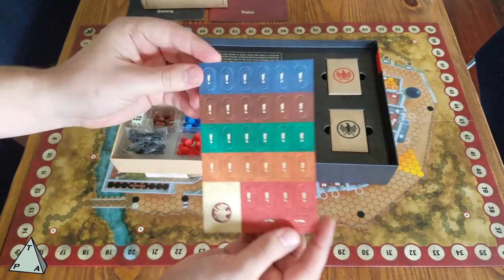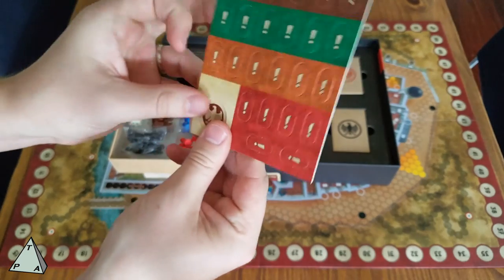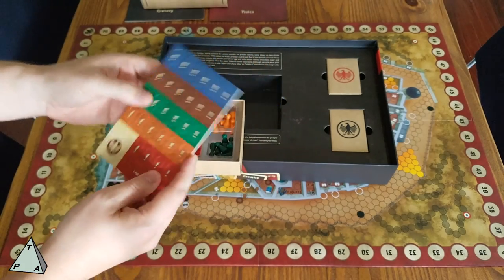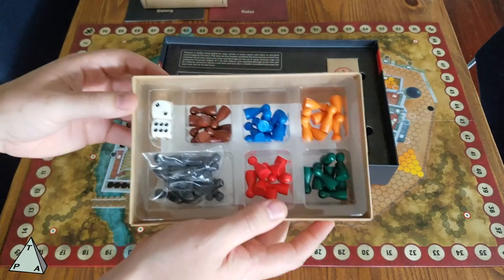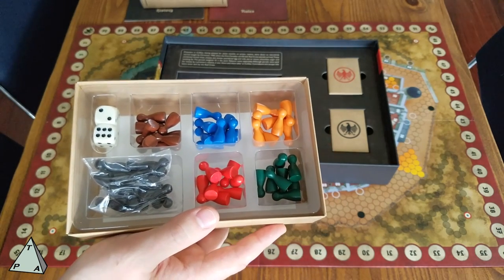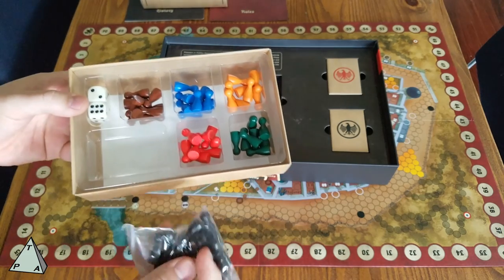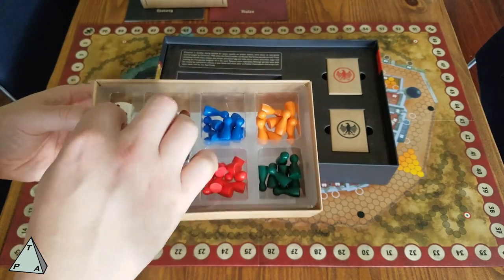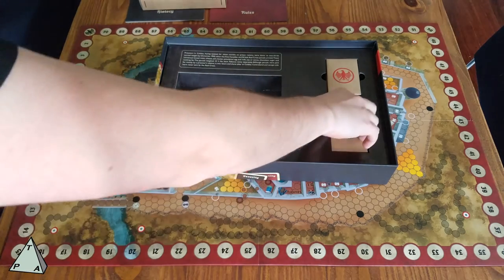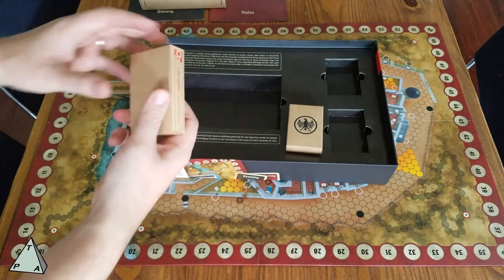Inside the Red Cross package we have the sheet of tokens — pretty standard thickness, a little bit thicker than Agamemnon, which is another Osprey game. The tokens have a satin-y finish with tokens for each faction. There are old-school meeples representing different nationalities, so in multiplayer games each player takes a nationality and tries to effect more escapes than the others. There are also German meeples and dice for movement, since the game is essentially roll-and-move — avoiding the Germans, picking up cards, and collecting items to escape.